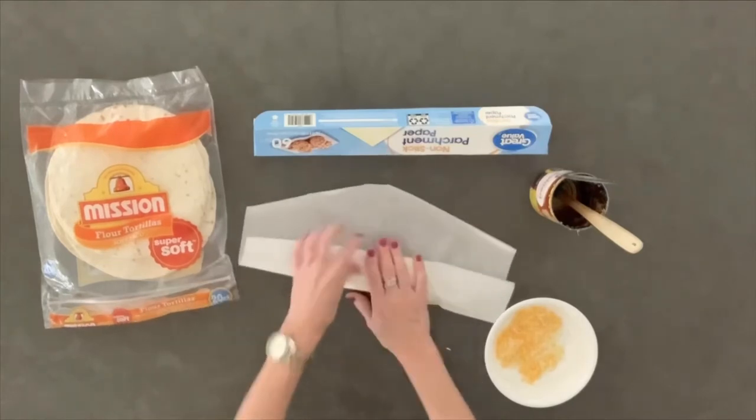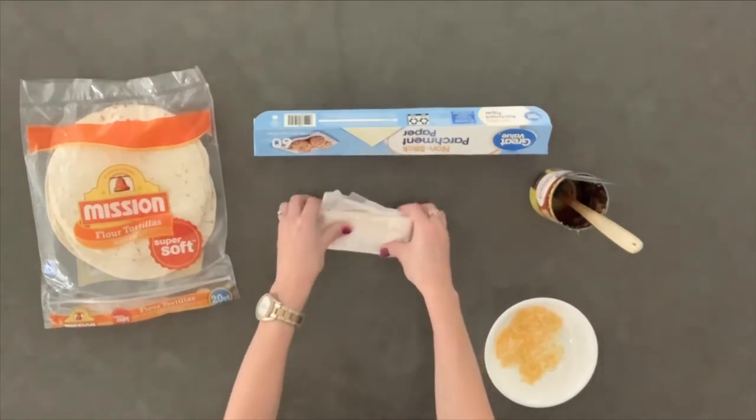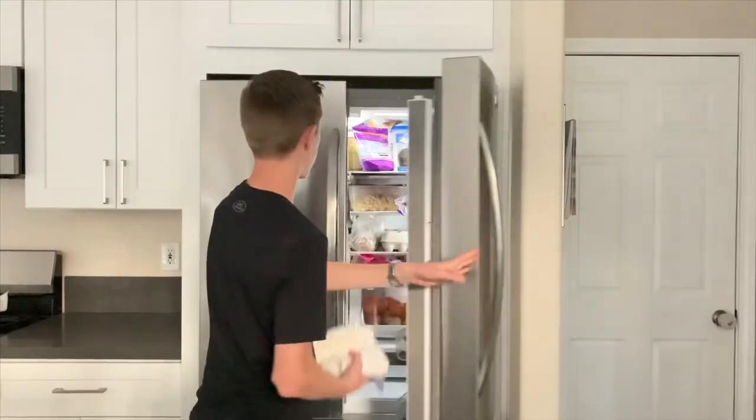Wrap by folding over one side of parchment paper, then the adjacent sides, and roll to the end of the parchment. Place in a gallon-sized bag in your refrigerator. They will stay fresh for up to a week.